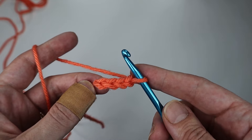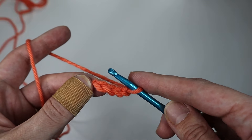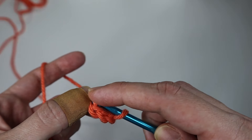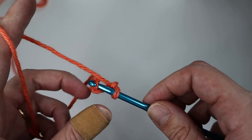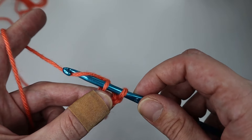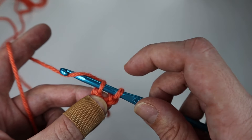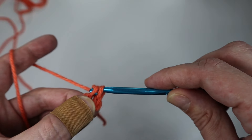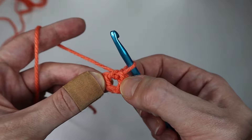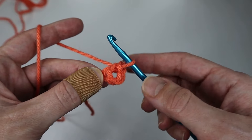You will slip stitch the first chain. To do that, insert your hook through the first chain, then yarn over — go under the yarn and hook it — and pull through the chain and your loop on the hook. That is a slip stitch. By doing that you created a little circle or ring.